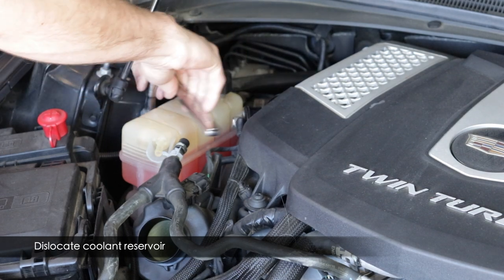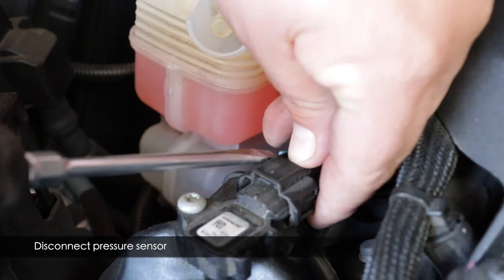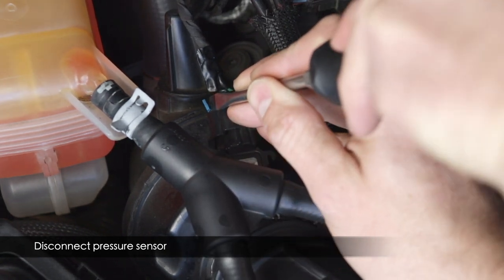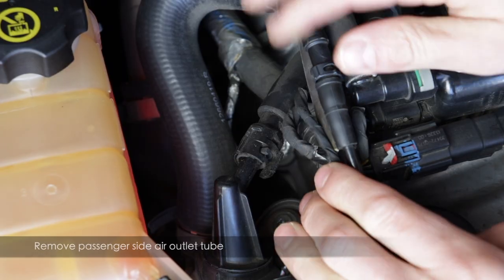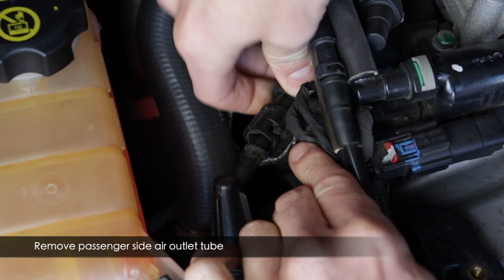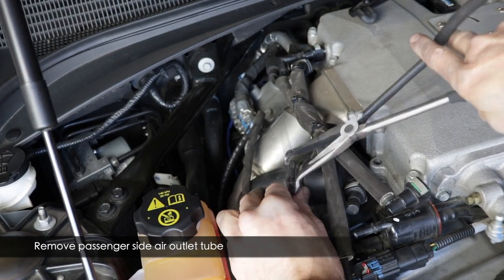Remove the coolant reservoir with a 10mm deep socket — lift it straight up and tilt it back when you need to work. Now release the pressure sensor connector. Push the clip to the left with a screwdriver, or use a pick to get the clip over, then press the spring button and slide the connector off. Next, release the small line by pushing the plastic piece out of the way and pulling the line back to access the hose clamp for the recirculation tube. It may help to remove this line entirely — press on it with your thumb like you did the crossover valve.